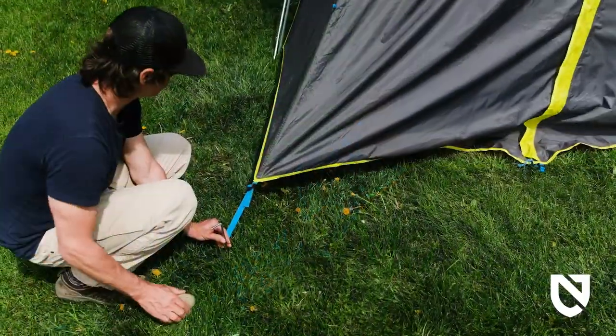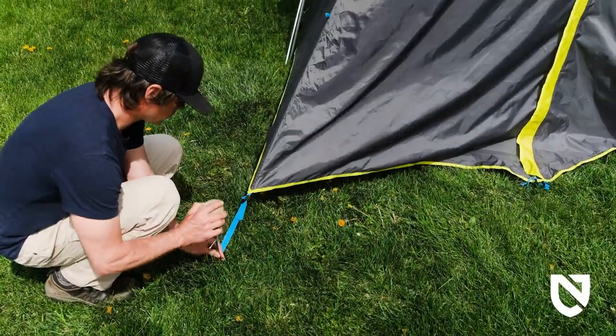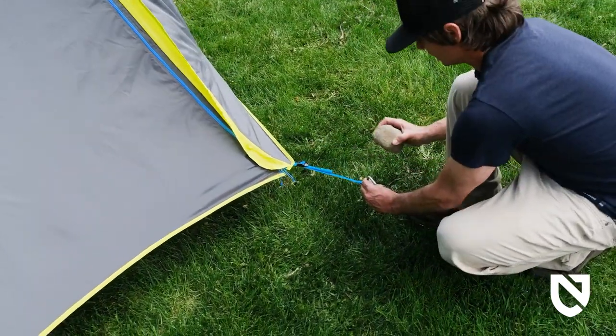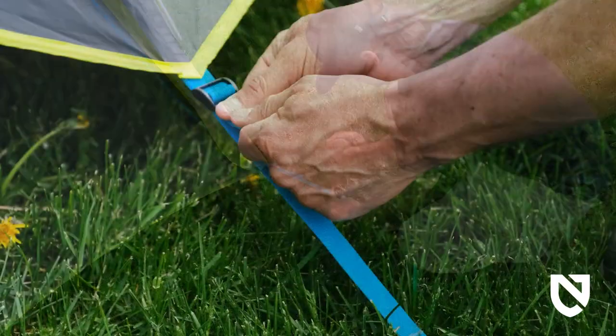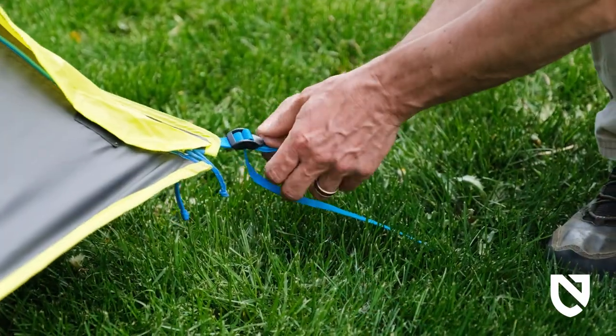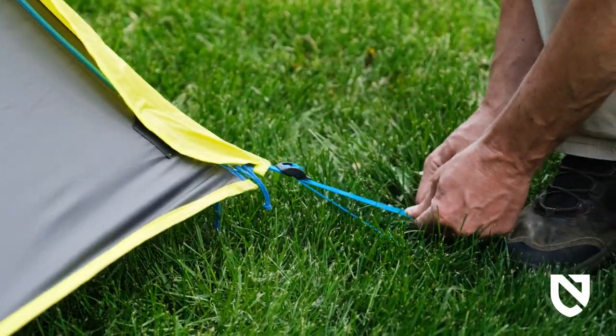With the vestibule door zipped, pull vestibule stake points firmly, perpendicular to the front of the tent. Then insert stakes into loops. Tension by pulling firmly and evenly on the adjustable webbing. Proper tension in your tent ensures maximum rain and wind resistance.